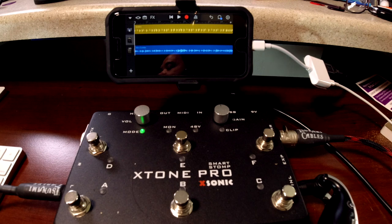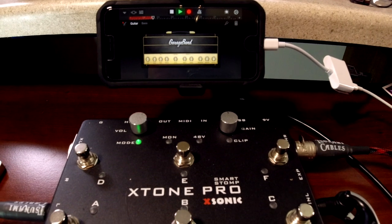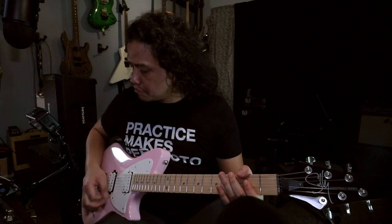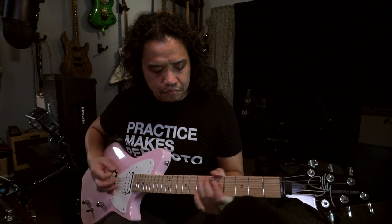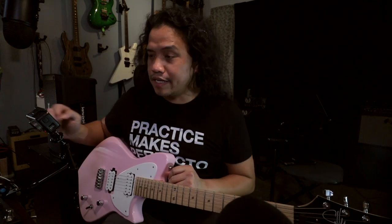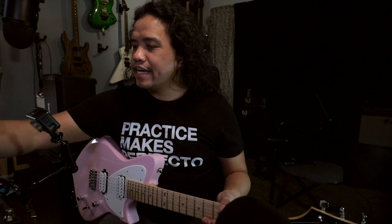I also have my tour mic plugged into the XLR input — I'm going to lay down some gang vocals or something. Okay now I am plugged in, I can hear my guitar, I'm using one of GarageBand's on-board guitar presets. Let's lay something down and listen back. That's a good take. Now let's add a track.